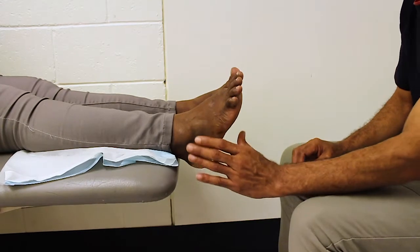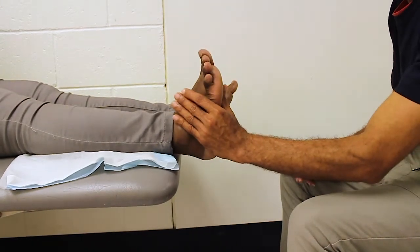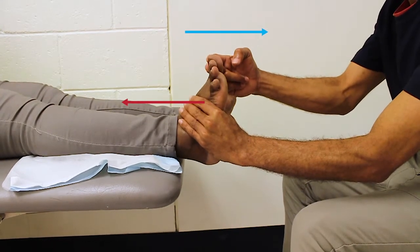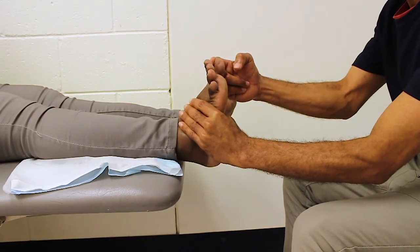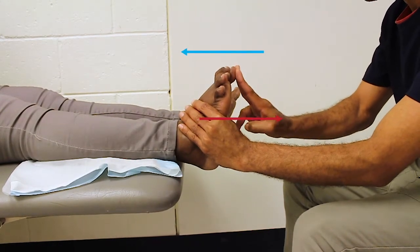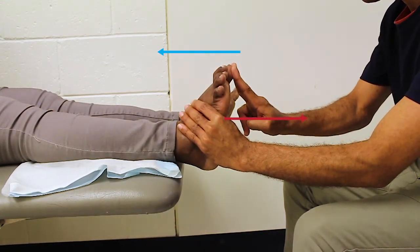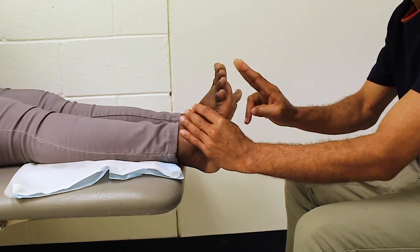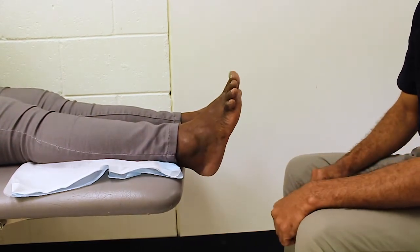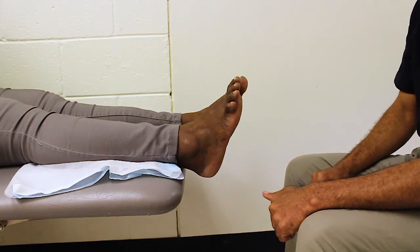To assess the person's strength of big toe extension, stabilise the foot with one hand and put your fingers on top of the person's big toe. Ask them to pull back with their big toe against the resistance. Test flexion strength by applying gentle pressure on the bottom of the toe and ask the person to push against it. To assess the person's range of motion, ask them to do the same movements although do not apply any resistant pressure.